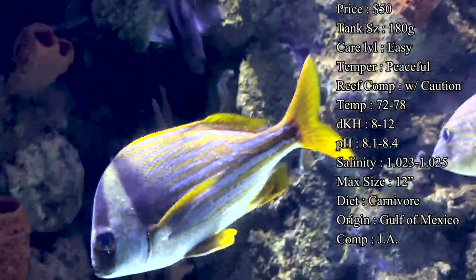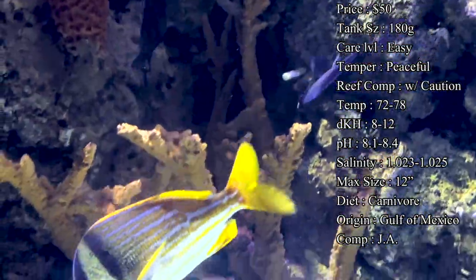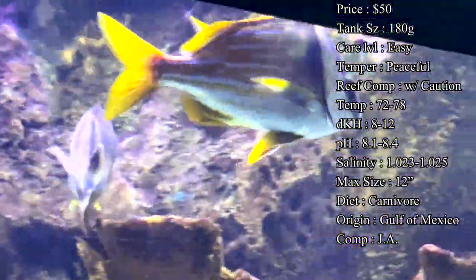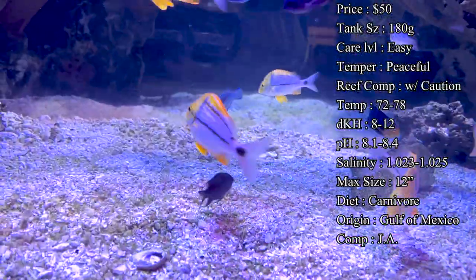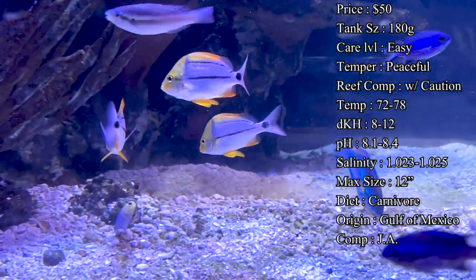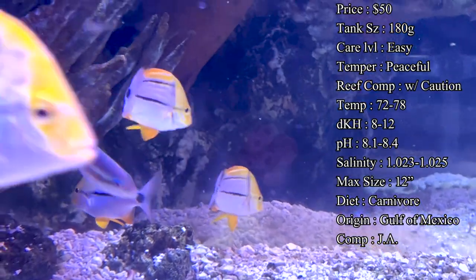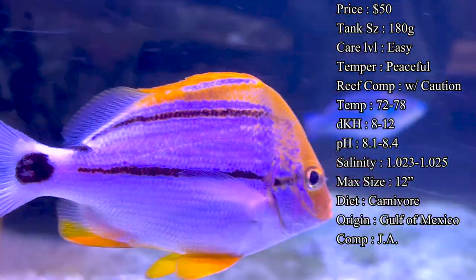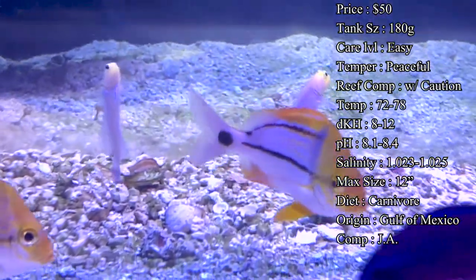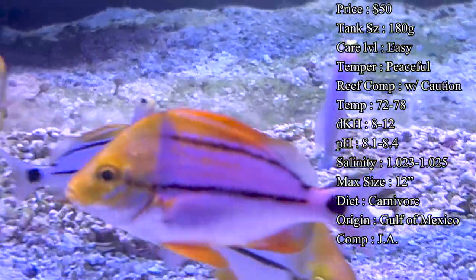I'd recommend having a 180 gallon or larger aquarium because of their exploration personality and they can get up to a foot long. A fish that big is going to be eating a lot of food, so you want to make sure you have a large enough tank to handle that load. A typical aquarium for pork fish should have a good sand bed and a dense rock structure on one side.